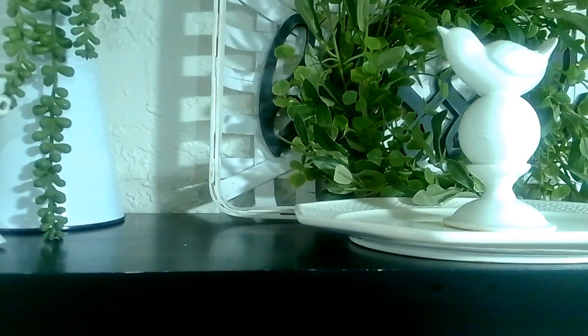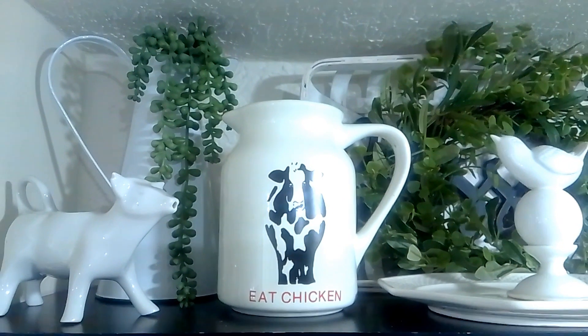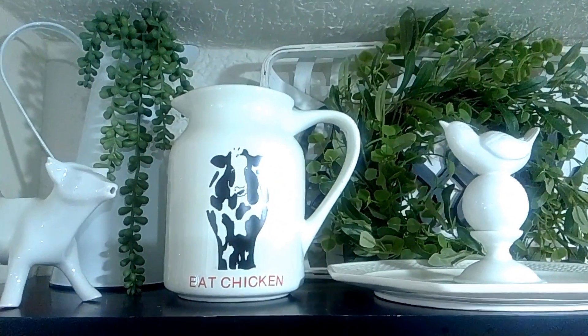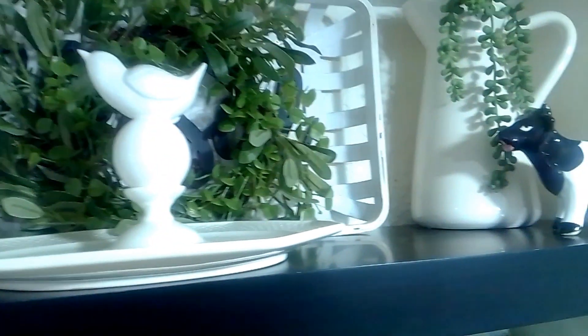So let's go ahead and fill in the sides of the iron plate. Now I place this jar that says 'Eat Chicken.' I was going to turn it over, but both sides say the same thing. So this is a little cow vase. Let's go ahead and place something right here.